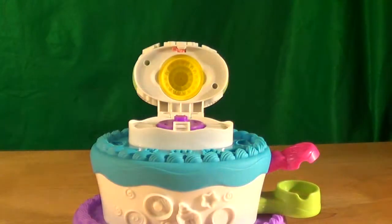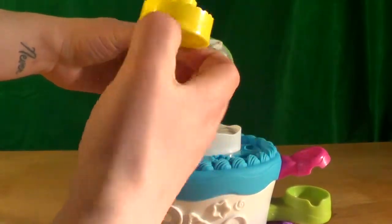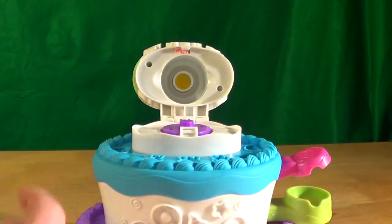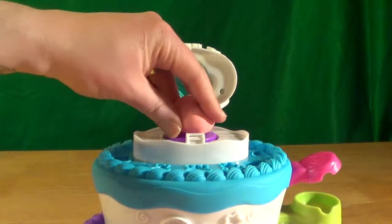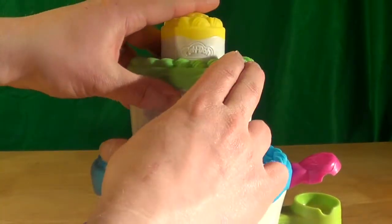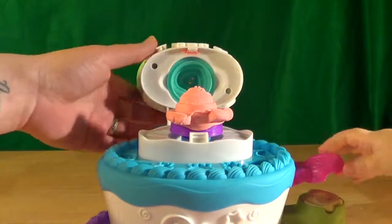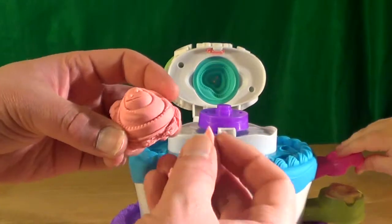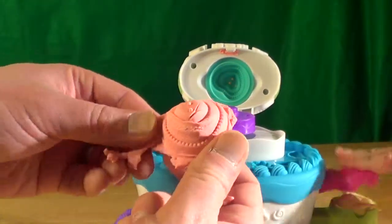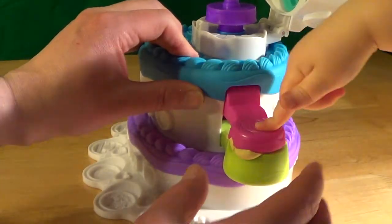Let's go ahead and make another cake with a different style. I'm going to take the plunger from the top, remove our old mold, and put a different one in — the blue one. Put some pink Play-Doh on top, push down on the plunger — go ahead — pop the top. And we have a heart cake. And when you press down, it actually creates another little decoration.